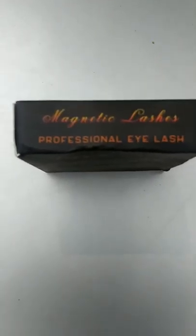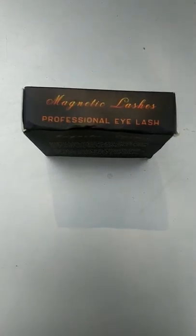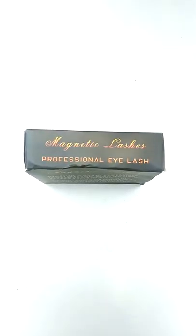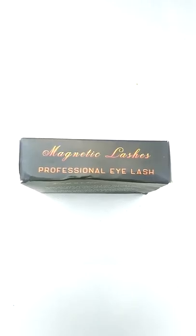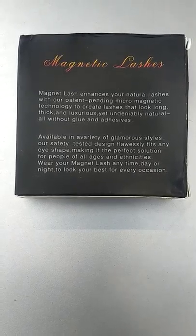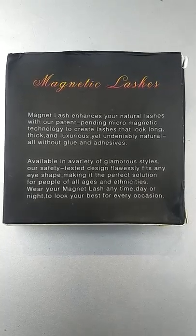This is one side of the box containing the magnetic eyelashes. You can see written there: 'Magnetic Lashes Professional'. On this side of the box you can also see written 'Magnetic Lashes' and the text below.